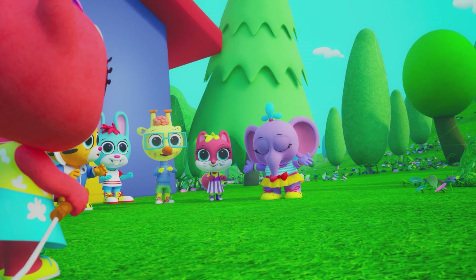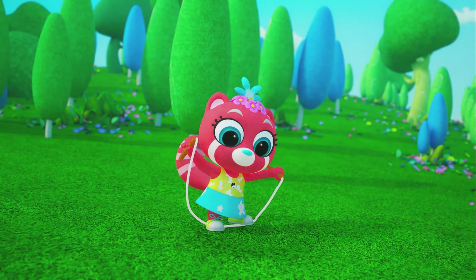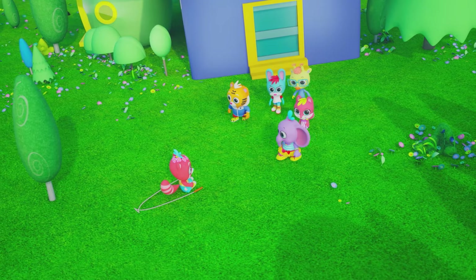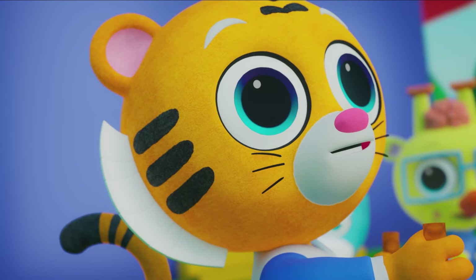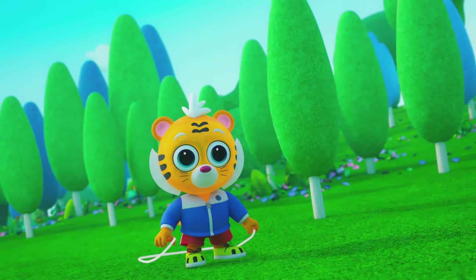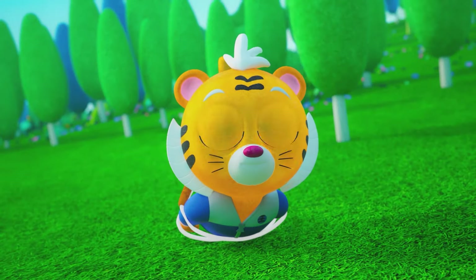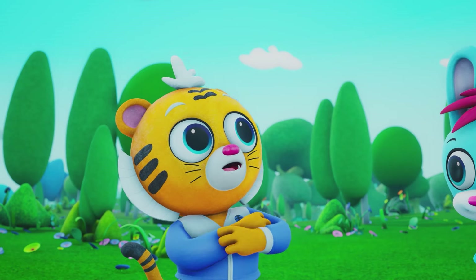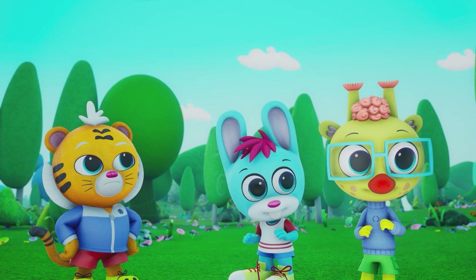Are you sure that's the way it's done? I thought so. Give it to me, because I'm the boss, applesauce. Are you okay? Whoa! Nothing ever happens to the Tyler. The Tyler?